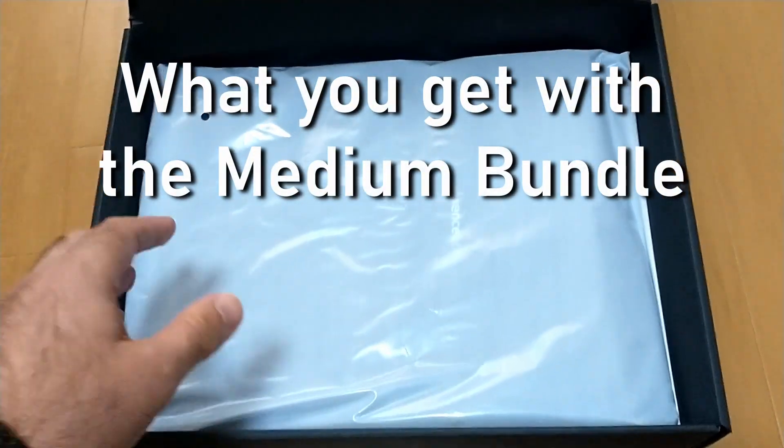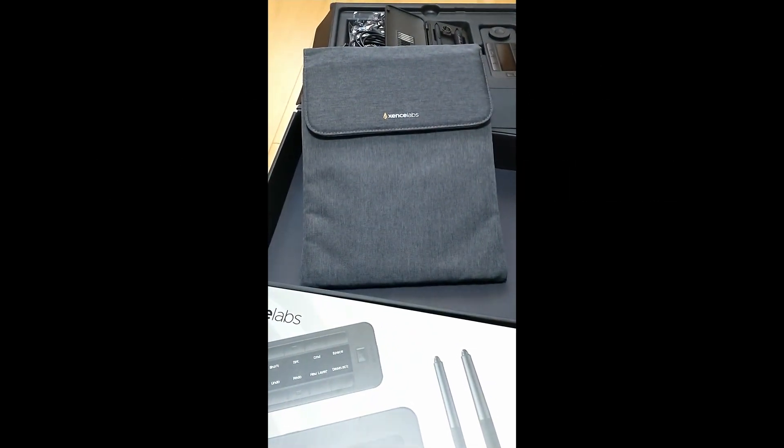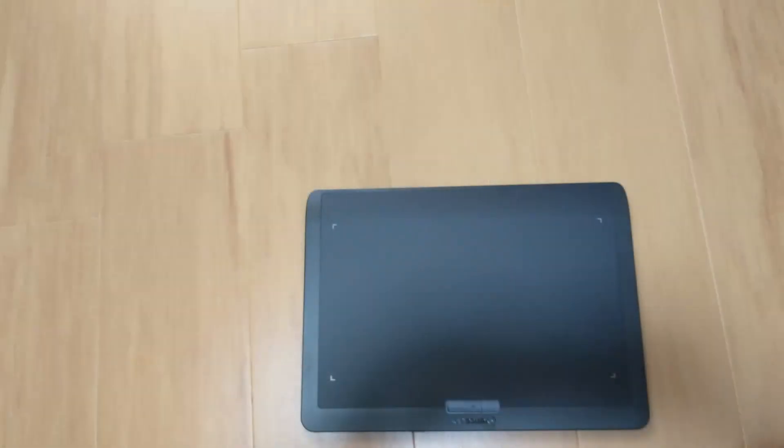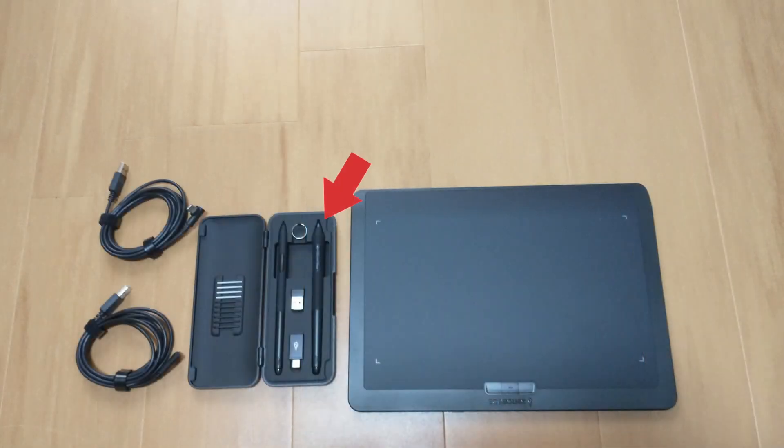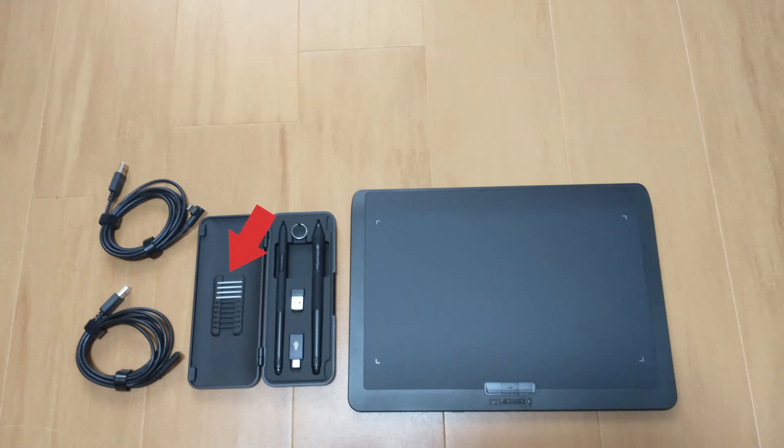So here is me trying to film the unboxing of the tablet. It's not as slick as other professional reviewers, but here is what you get. You get the tablet itself of course. There are two pens: a heavier one with three buttons on the side and a slimmer one without any buttons. You also get replacement tips for the pens. The little USB-like dongles are used to create a wireless connection between the tablet and your PC.